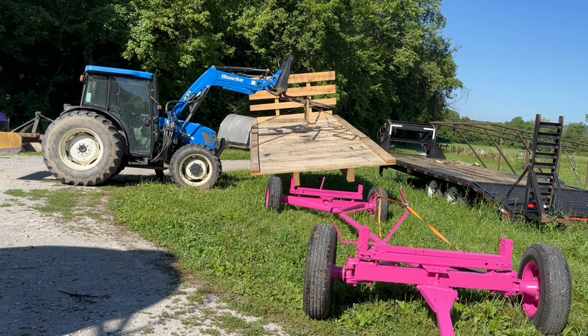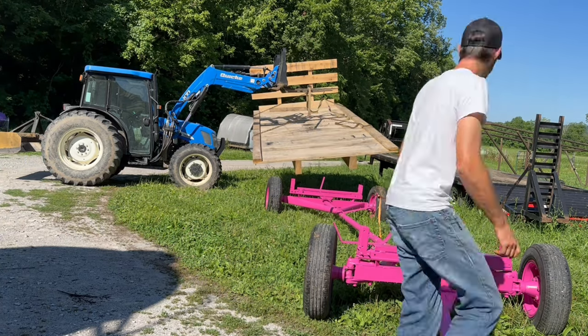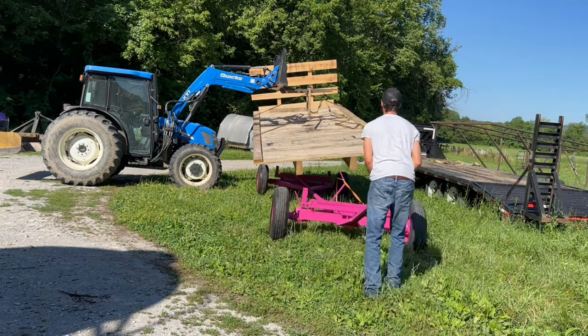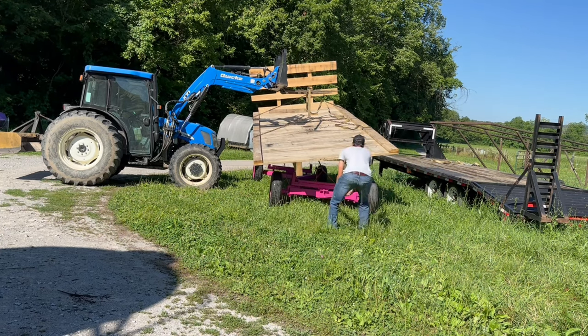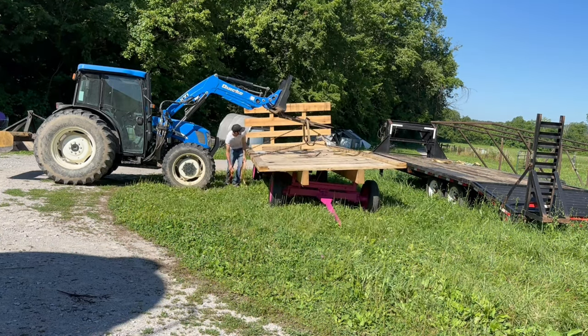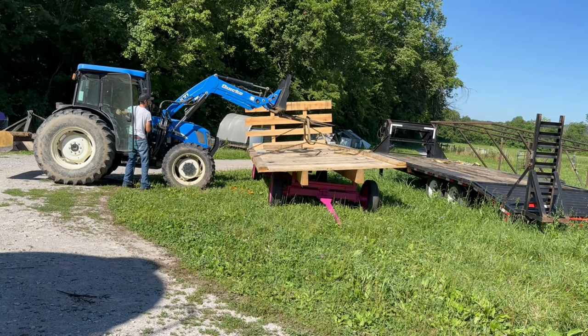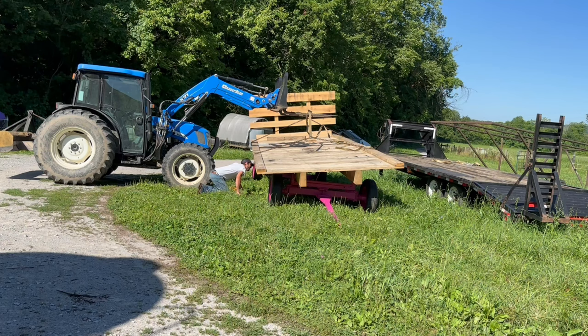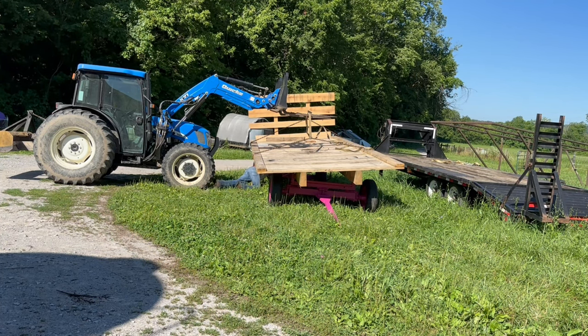Now for the final step that I was dreading the most, I had to mount the wagon flat to the actual wagon. It was a really dangerous situation since the wagon flat was extremely heavy and the wagon had these weird support bars that I had never seen before in the middle reach bar. So I had to end up tying those support bars to the front of the tractor so I didn't have to be underneath the wagon flat while I was trying to lower it.